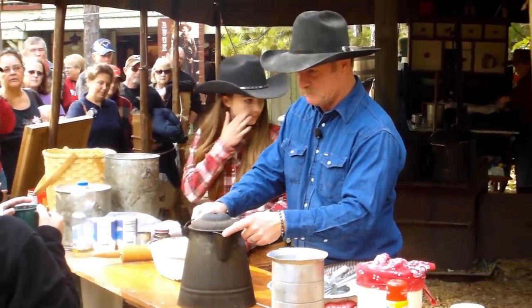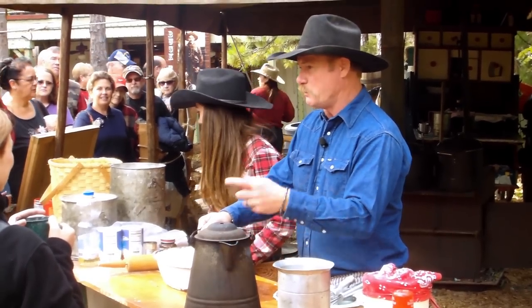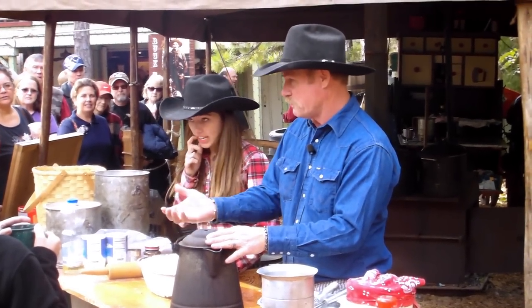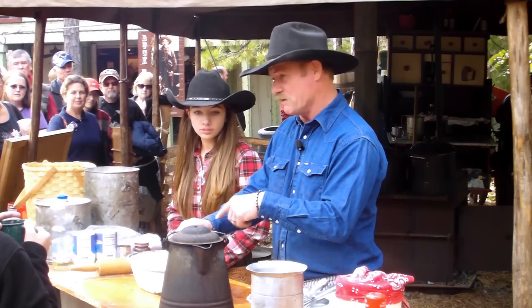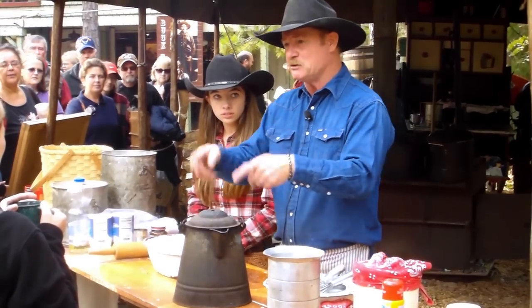I'll give you the real recipe. You put water in it to here, about the middle of the spout. You put it on the fire, let the water warm, then you put coffee in — which is about three handfuls in this big pot, a cup and a half. When the water is warm, not cold, because we want the coffee to be nice when it gets in there.